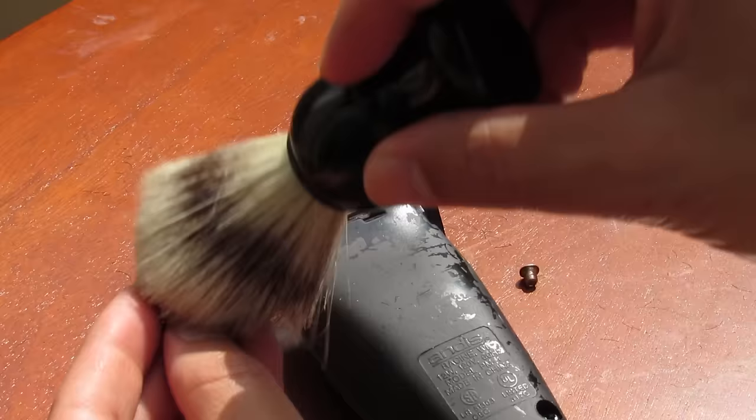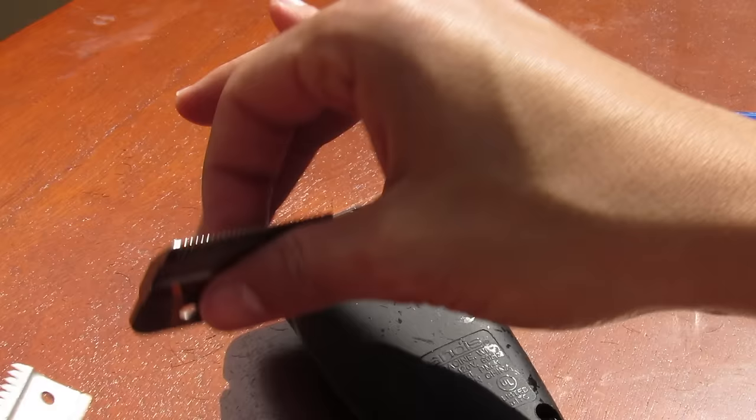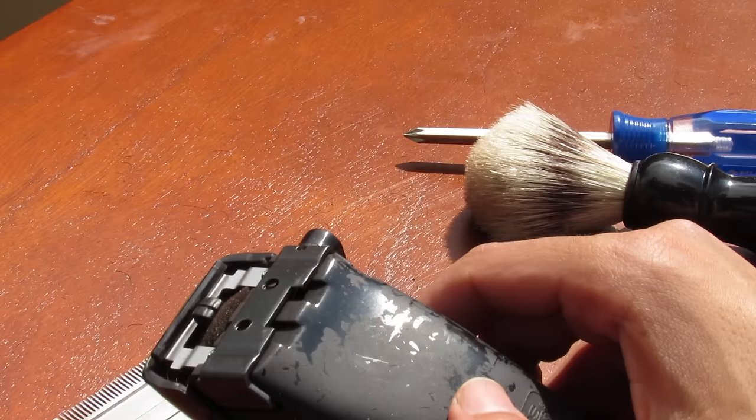Of course clean off the blades as well. It's good to add some kind of barber oil — you can add it right here or you can add it right here. I'm not going to do it right now for simplicity's sake, but it's just a simple step you can add in between to keep the blades running smooth against each other.